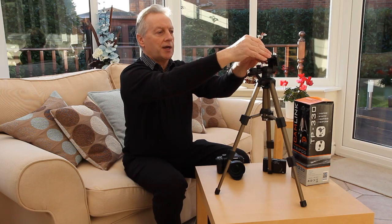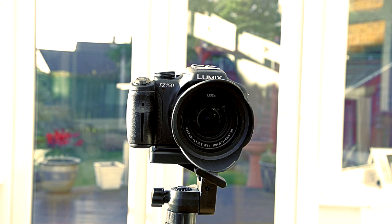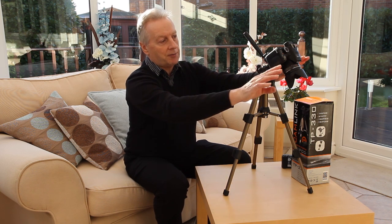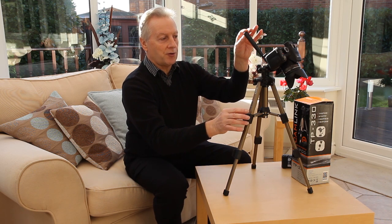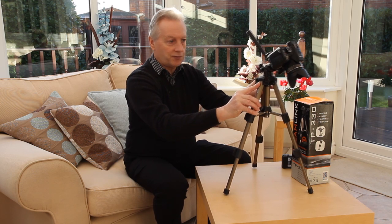If we mount a bridge camera on here — here I'll mount the Panasonic FZ150 — with the camera mounted on its quick release plate on the tripod it is quite securely held. The only problem I've found is that if I want to take a shot with the camera angled like this, the force required to topple the tripod is reduced. Obviously the weight of the camera is now trying to pull over the centre point of the tripod, so in this case you want to ensure that the front leg is in the direction to prevent it from toppling.